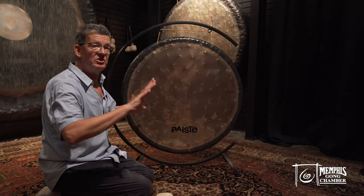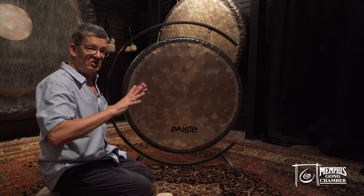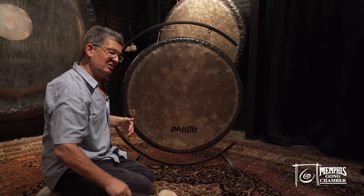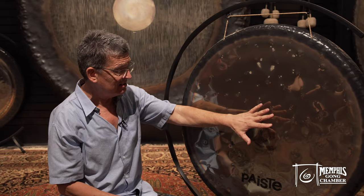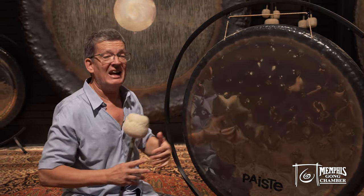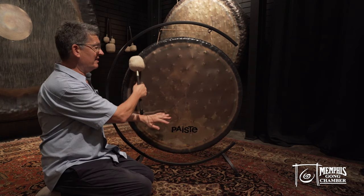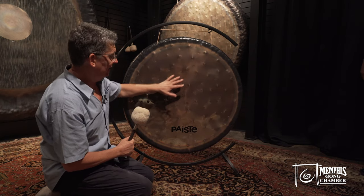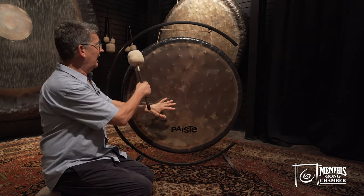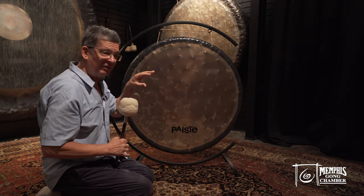It has a completely opposite way of handing out the sound. Whereas the symphonic gong radiates outward and reaches out, this Sound Creation is the complete opposite — one is expanding and this is contracting. It doesn't have a center note. You don't even see a center space as we see on the symphonic. When you really listen to it, you cannot really identify a center note.